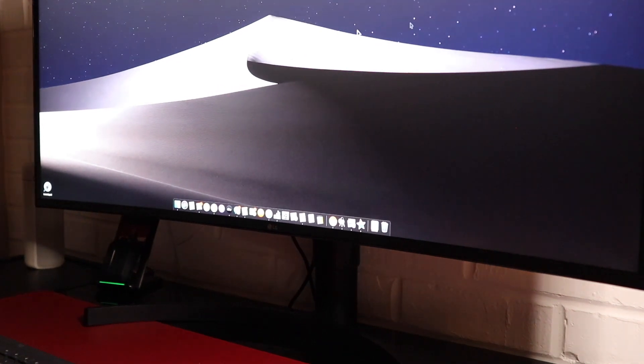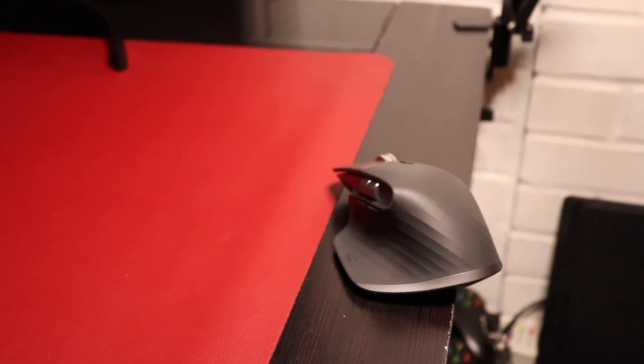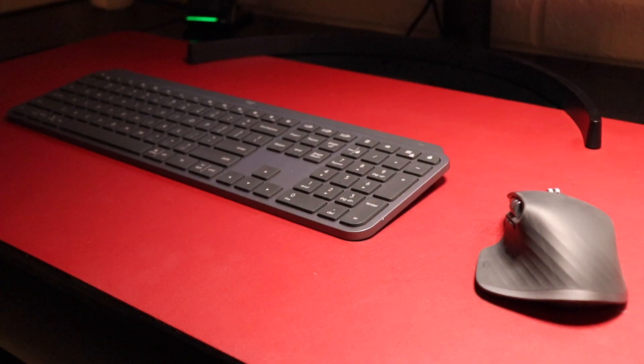Works on my mouse pad, works on wood, works on brick — sold. The mouse also charges with USB-C and a full charge lasts up to 70 days. You can also do a quick one-minute charge that gives you three full hours of use.